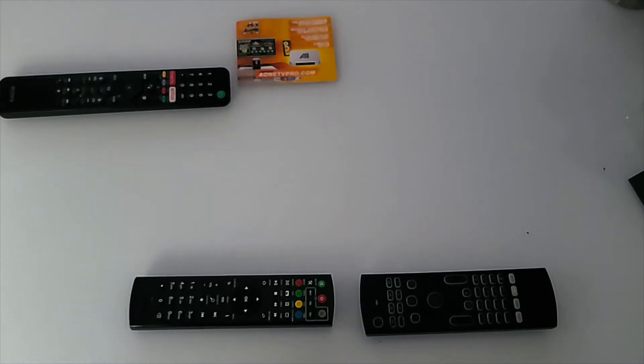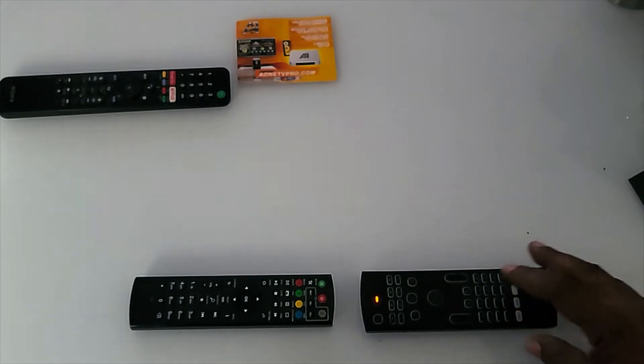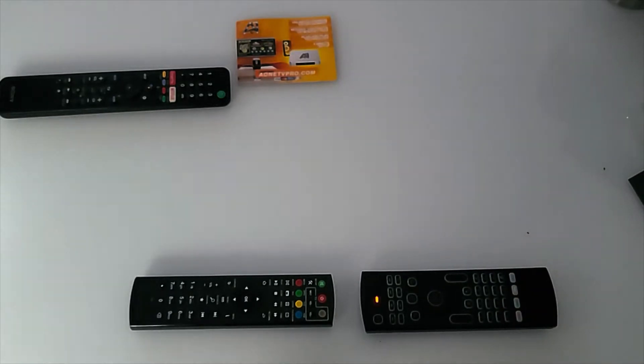One of the first things you want to do is find the TV button on the wireless keyboard remote. The TV button is located below the 7 and above the red icon — the red button — on your wireless keyboard remote. Push it and hold it down for five seconds.